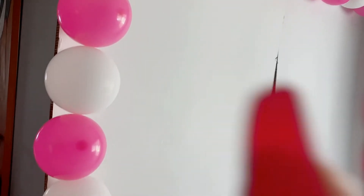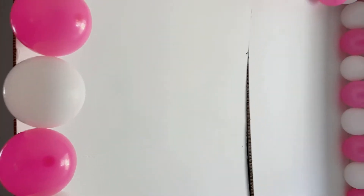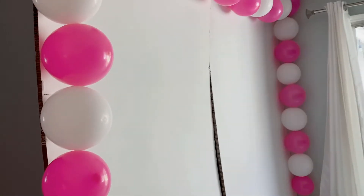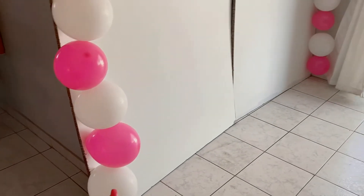The white balloons I got were 100 pieces for $9.99 on Amazon. And the pink ones were $2.99 at the 99-cent store.